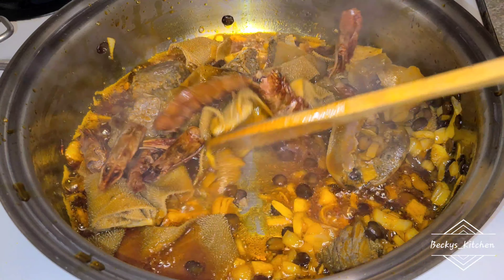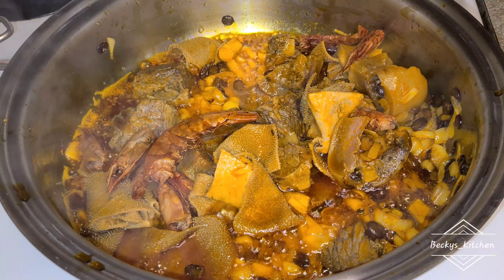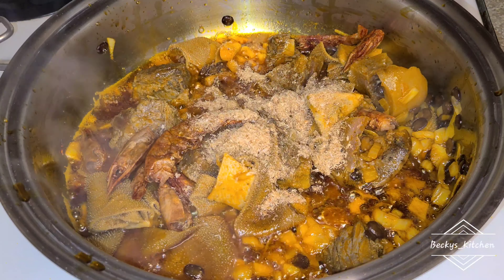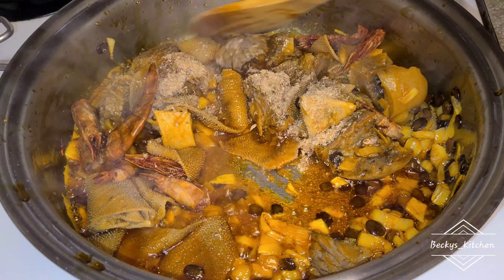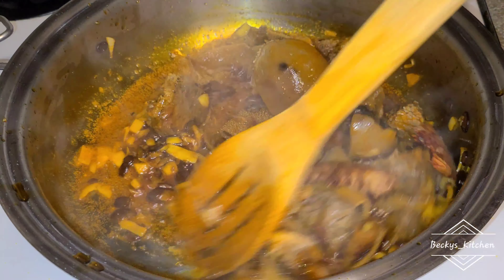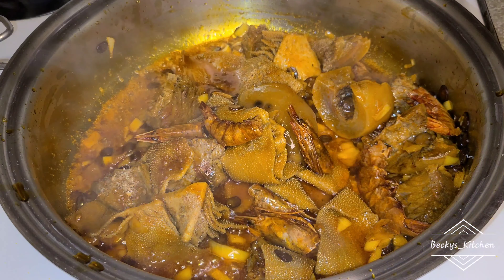I've been doing it for a couple of minutes now, and all I'll do now is add the dried prawns and powdered crayfish, and fry everything together. This is one you don't want to miss — it's so nice!